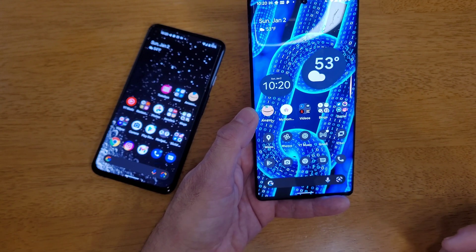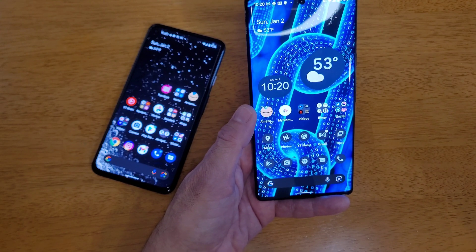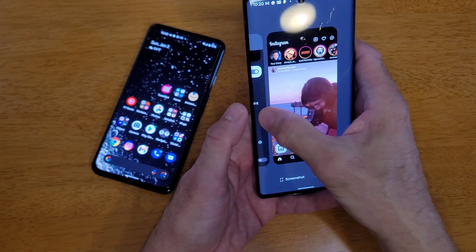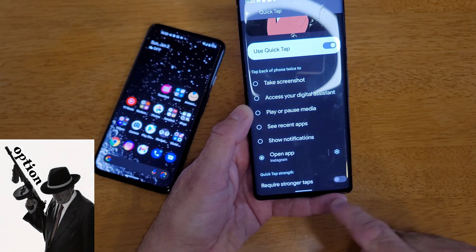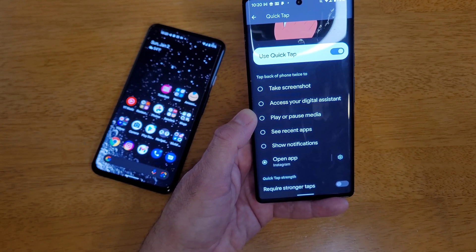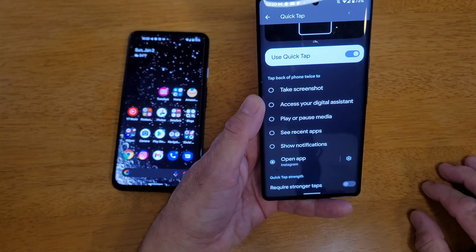I think it's a very cool feature. If you guys know about it, that's great. And for those that didn't know about it, I hope this video helped you out, because there are a lot of things inside your own device that we don't use. You also have an option here to require stronger taps — I don't use it; I think the setting it has is at a good level right now. But let me know if you use QuickTap.